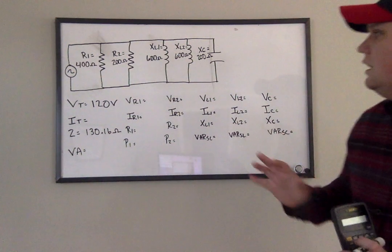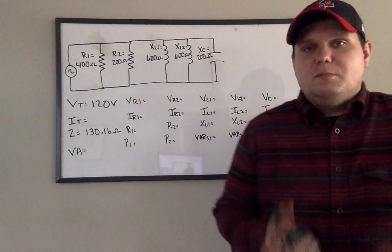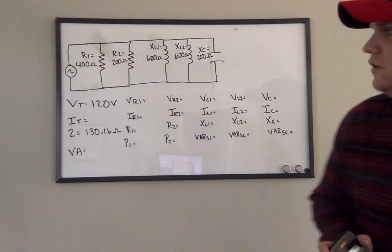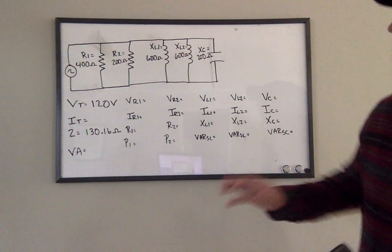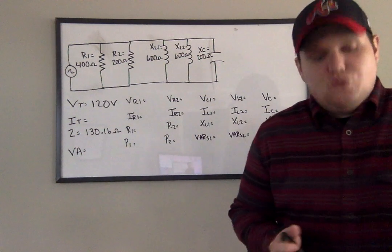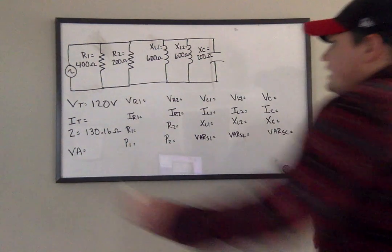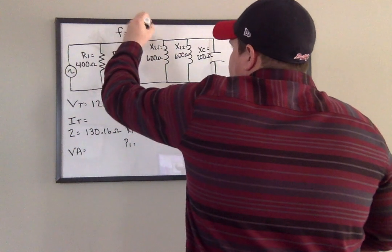Hopefully you have got the Z formula down, so you took a few moments to practice it until you got the correct answer. What I've done is I have added a source voltage of 120 volts, and we'll go ahead and say that the frequency is 60 hertz.